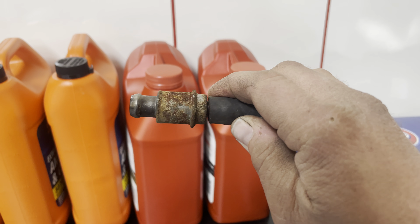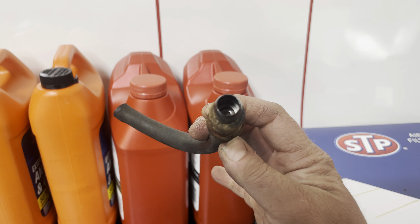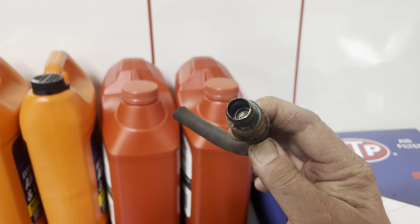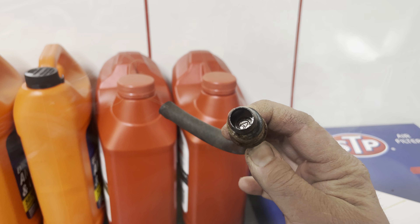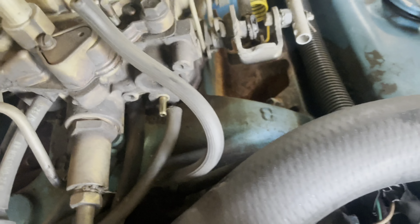The old PCV valve has seen better days — it barely even moves in there. So this is going to help this engine run better as well. The nice new PCV is in. Things are coming along.